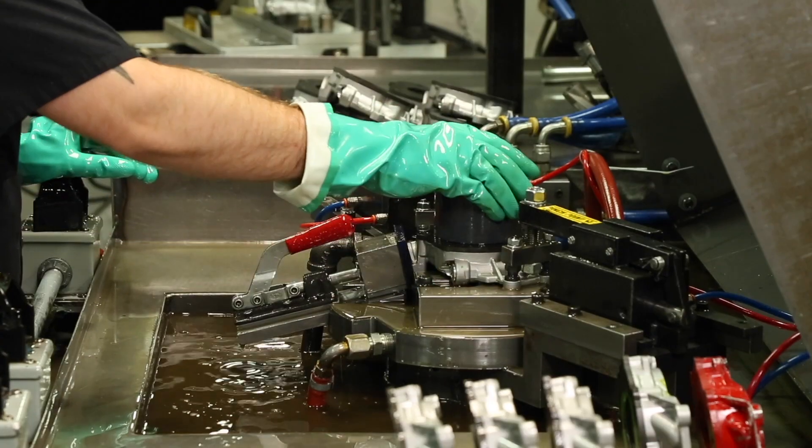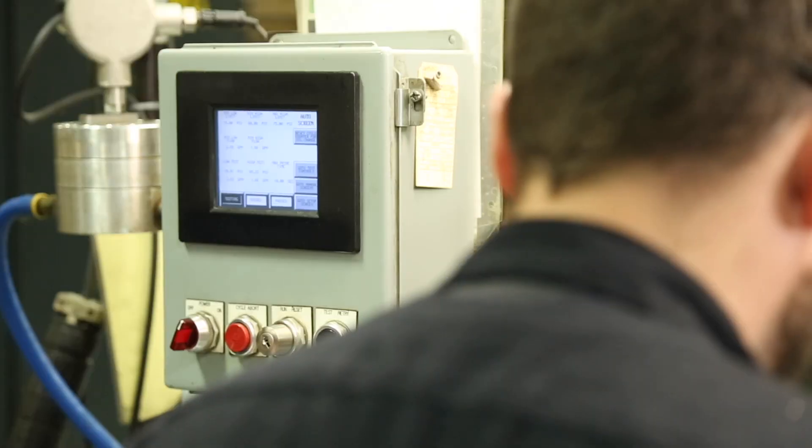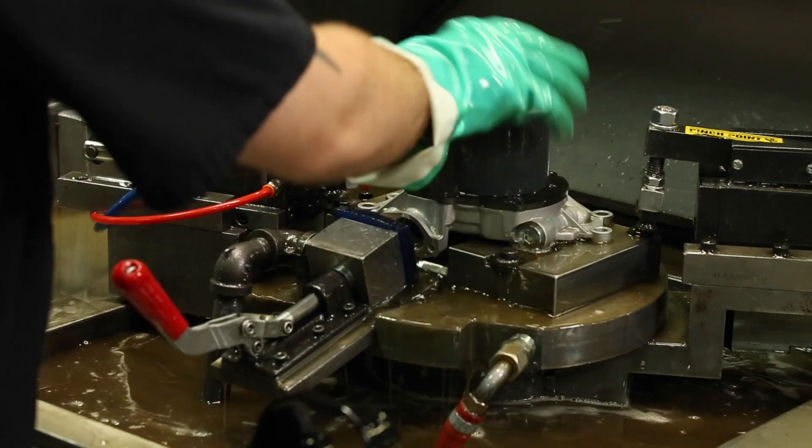Both the M390HV and 10390HV oil pumps are pressure and flow tested during the manufacturing process at Melling's Jackson, Michigan manufacturing facility.